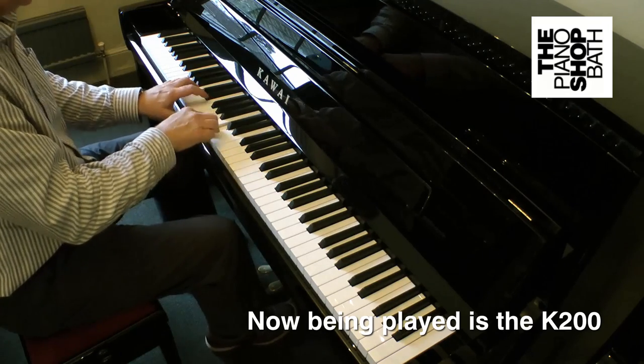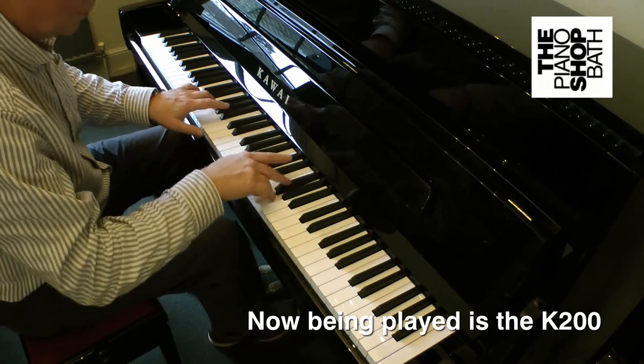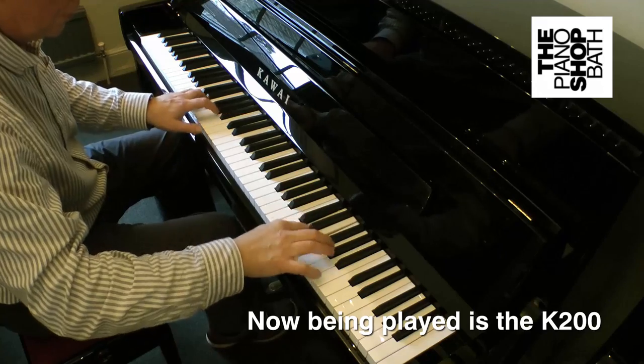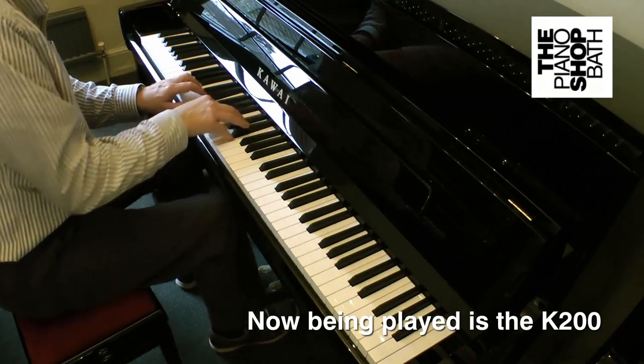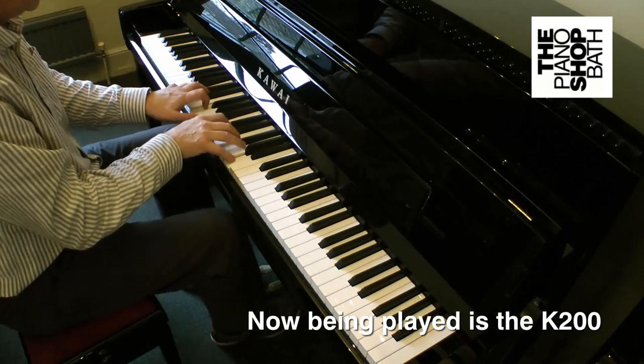So, let's assume that you've decided that it's a Kauai upright you want. This means that you have already done some homework and got an indication of the price points for each of these models.